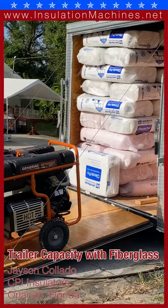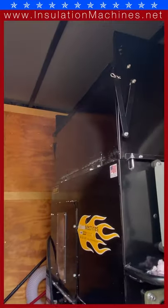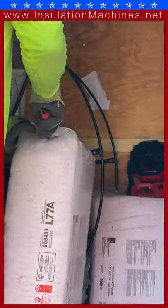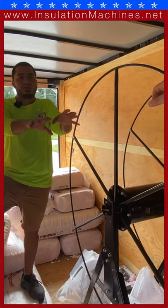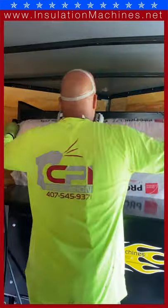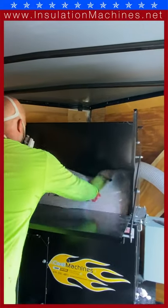With the generator inside the trailer, we're looking at 95 bags, 200 foot of hose, the reel, and the CM2400. My guys are running comfortable — we fill it all the way to the top. When they get to the job site, they just take out the bags that are in front of the machine so they can start feeding the machine from there, and then they just start grabbing bags and putting them in.